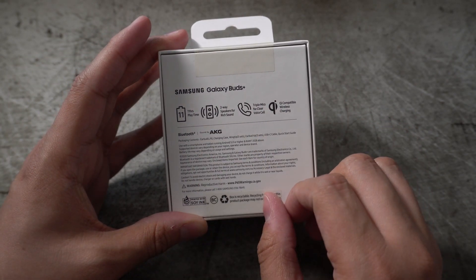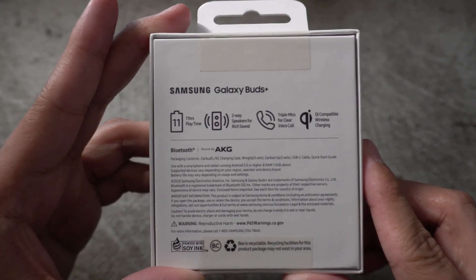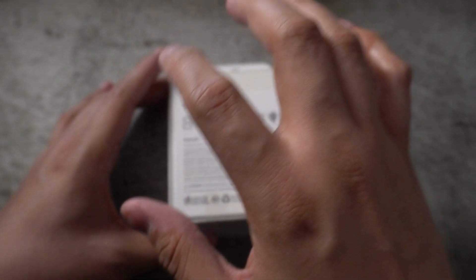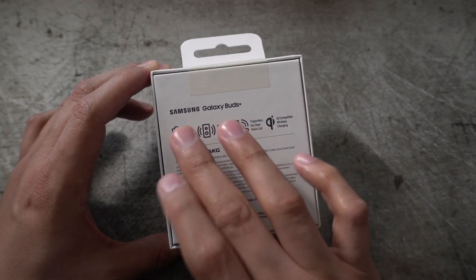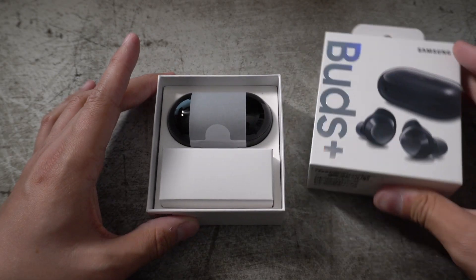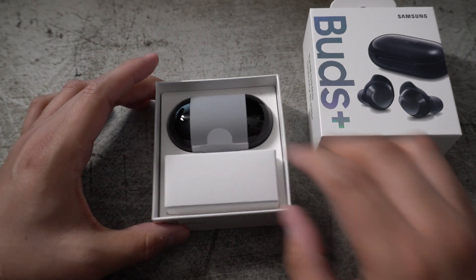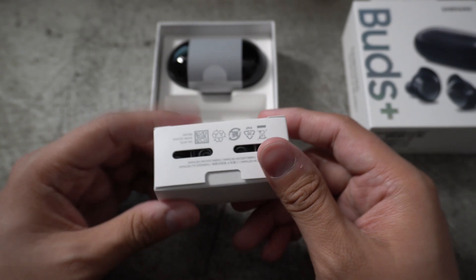So we've got 11 hours playtime and triple mics, which are probably the two biggest things that have been fixed from the original buds. From everyone I know who personally has these buds, the battery life is absolutely insane and the mics are actually clearer. I did own the original buds, and call quality was one of the biggest complaints — people over the phone just couldn't hear me.